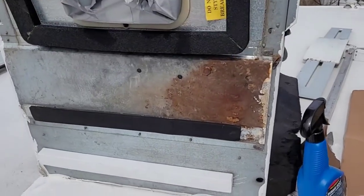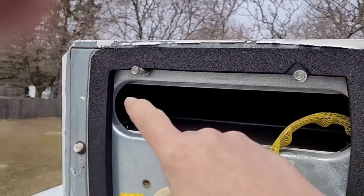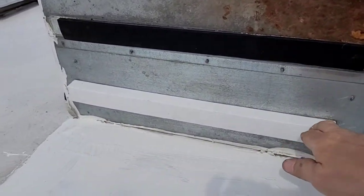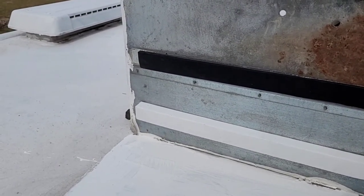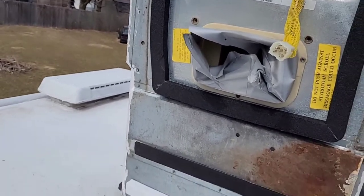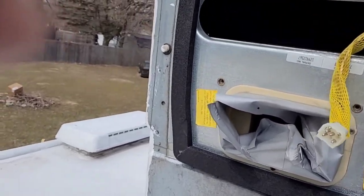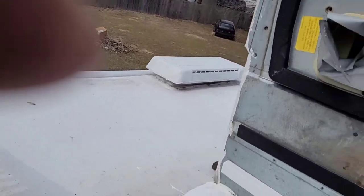I've pulled the unit, which is held by these four bolts from the inside. I left two of them in here to help me guide it back into position on the roof. The new gasket consists of this short one down here — I don't understand why it didn't go the full way — and this is the main one here that goes around the air conditioner. They say they're universal, so it's a little smaller than the original, as you can see where the original came out to. But basically you're just sealing water from coming in through this hole.